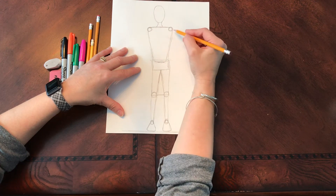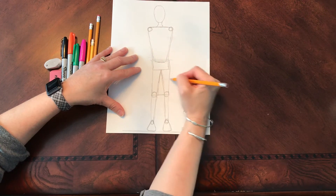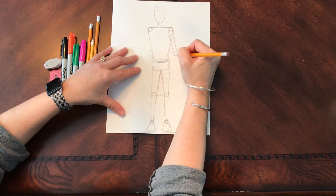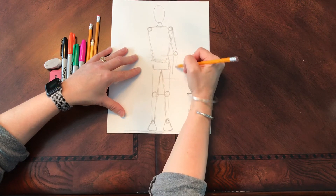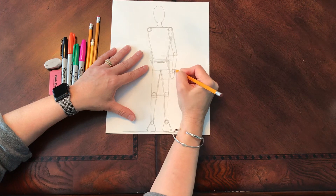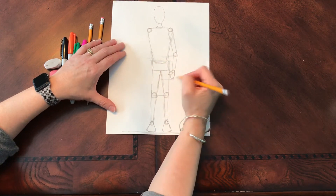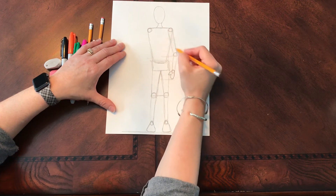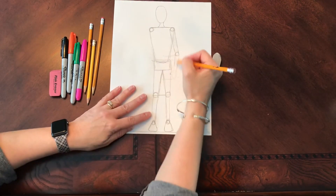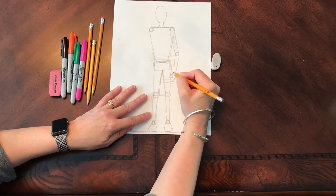If you were to stand up right now with your hands down the side of your body, your elbows would come down to your waist and your fingertips would come down to mid-thigh. So this arm is going to come down here. Your upper arm tapers a little bit. Here's my elbow coming in at my waist area. My forearm — that's this part of the arm — coming down. I can make a wrist. Hands are really difficult to draw, so I would stick with a little mitten shape, which works out great. I'm going to adjust so this looks more in proportion, maybe bringing it down to mid-thigh.